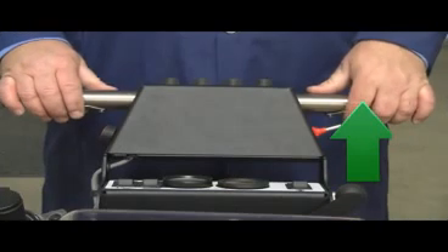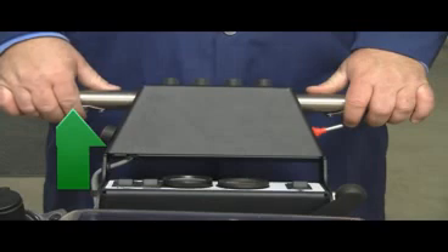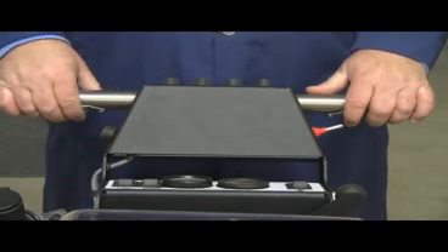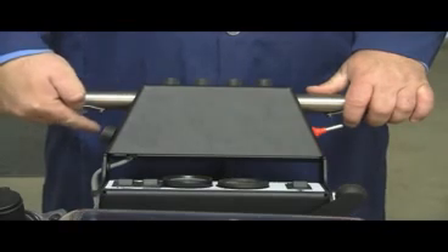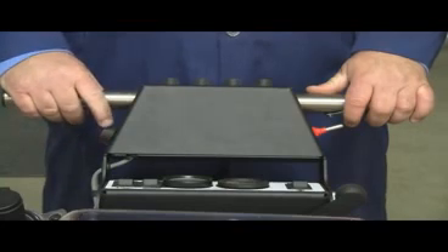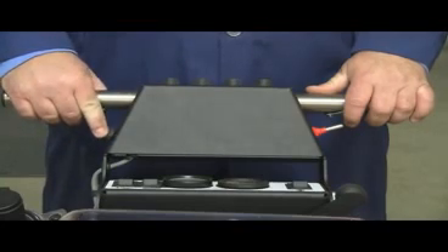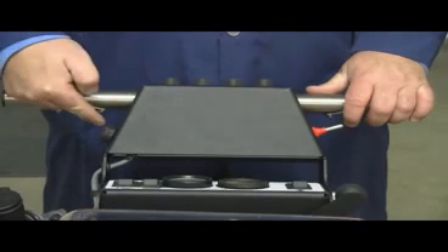Located under each control handle are motion buttons; when depressed, the machine will self-propel. Just below the operator's left handle is the variable control speed knob. First, set the speed control to zero by spinning the knob backwards, then turn the knob one quarter turn forwards. Next, activate one of the two motion buttons and gently drive the scrubber off the skid.